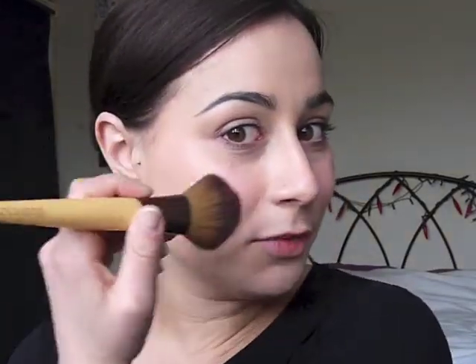Start by loading up your brush with the product. Don't get too much on because it'll just be overload. Tap off the excess. Then starting from the apple of your cheek, we're going to kind of swoosh, following the line of your cheekbone up to your temple. You want to blend it out as much as you possibly can so it looks like a natural glow rather than a stripe of colour.